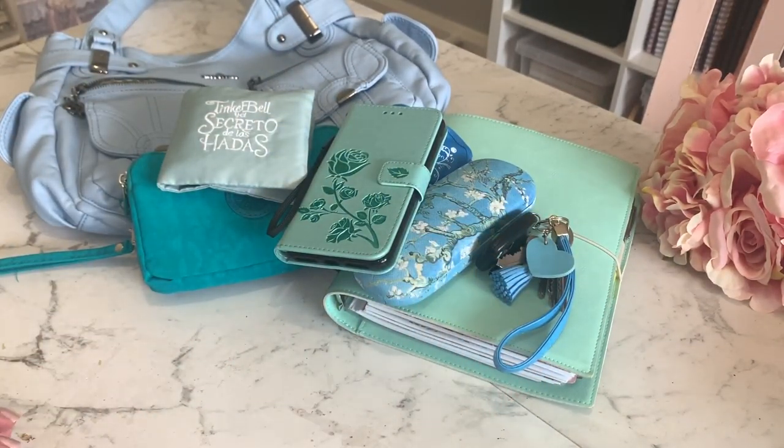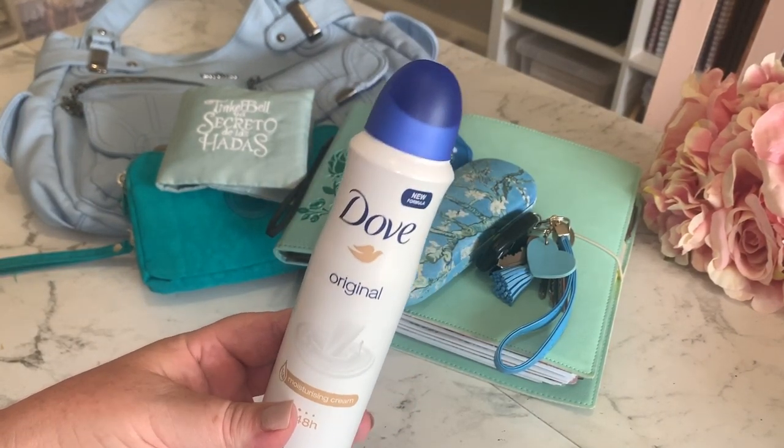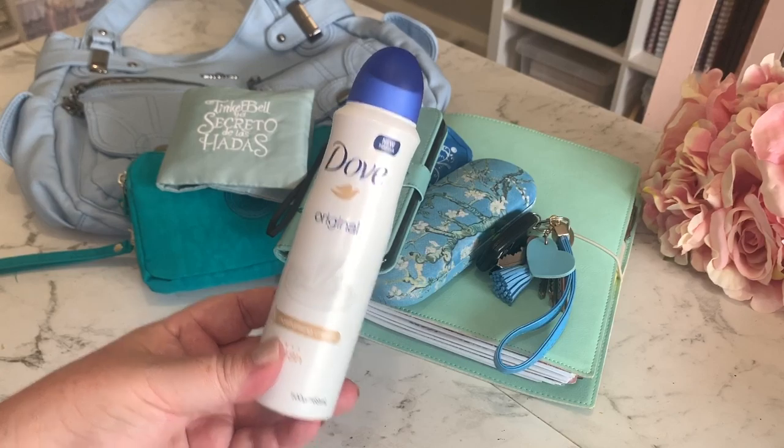I always have a can of deodorant in my bag, and the one I'm currently using is Dove. Lucky it matches with my blue theme.